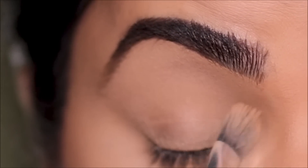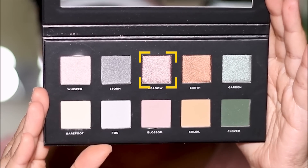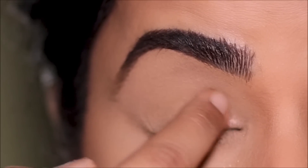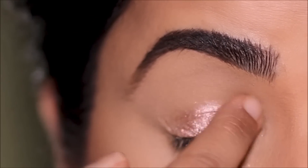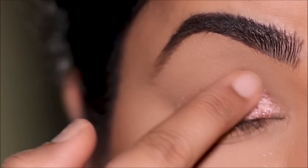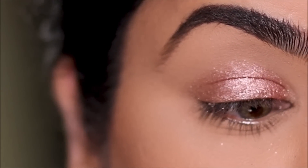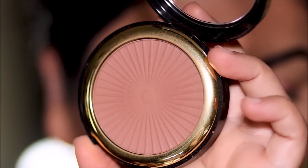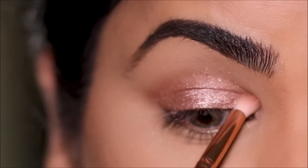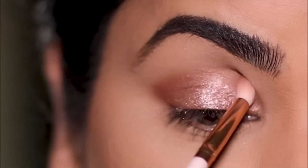Now on to the eye makeup. I'm going to remove some creasing on the lids since I didn't set my concealer with powder. I'm dipping into the shade Meadow, a beautiful shimmery rose color from the palette, and applying it directly with my finger. Today's eye look is going to be simple and exotic — anybody can pull this off. For the transition, I'm going with a Milani bronzer, using a small Colourpop blending brush in the outer corner and the crease. I'll use the same bronzer on the lower lash line to smoke it out and make it look exotic.